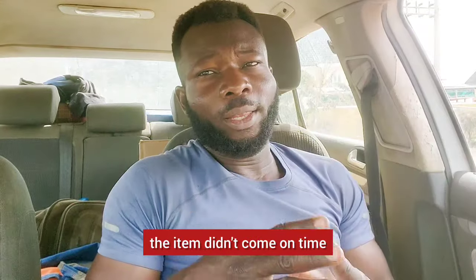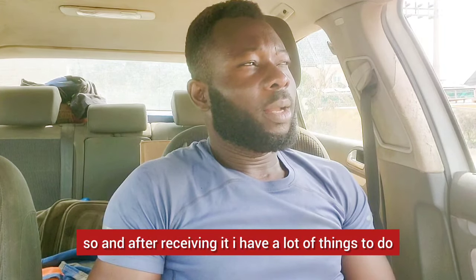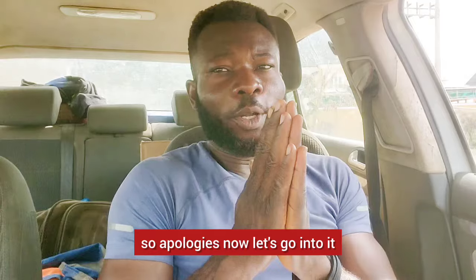It's been about 30 days since they sent me this item. Due to logistic reasons, the item didn't come on time and I'm just receiving it today. After receiving it, I have a lot of things to do, but I decided to make good time to review this product. Apologies.